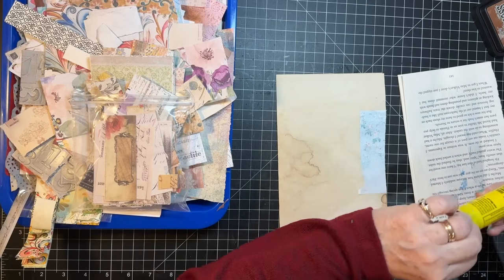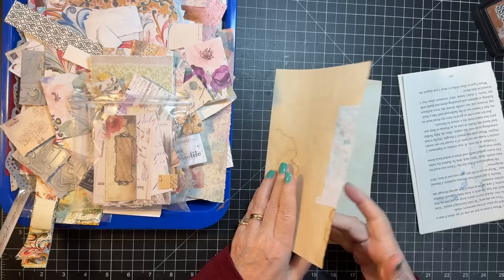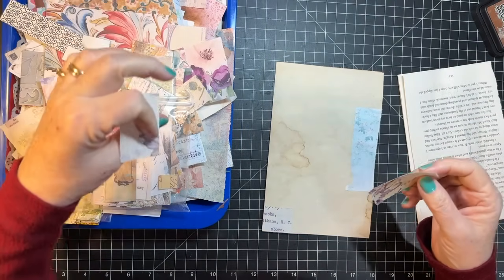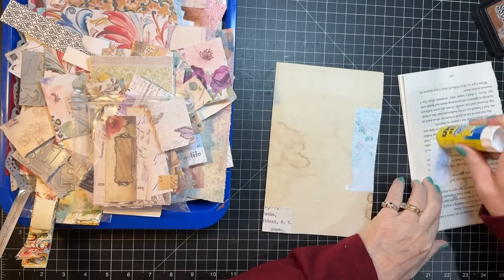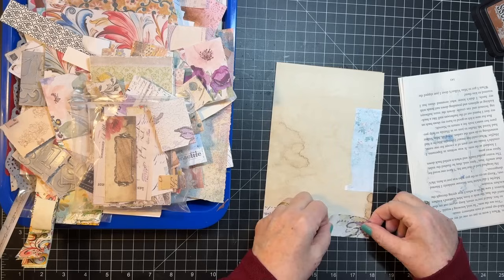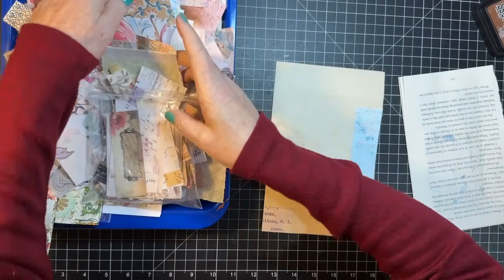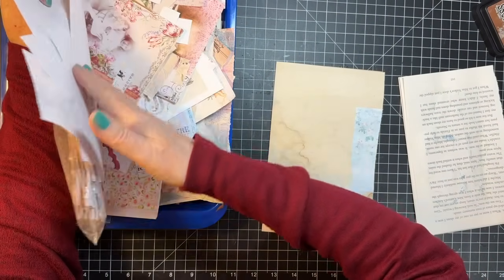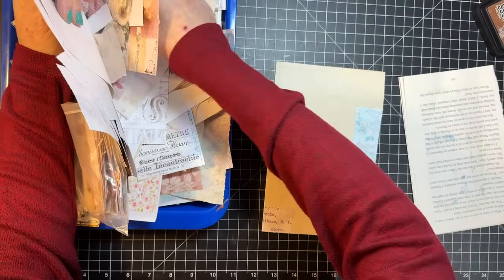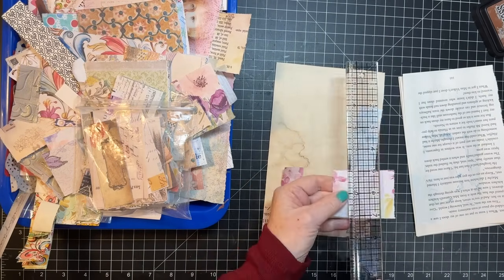We are gonna go around the edges of our little pages. You can do all sides if you want to, but I usually don't - I usually leave a bit. Hope you're having a good Saturday! I am just working hard to get my videos done, that's my goal today. I have this one and one more and then I think I can go - phew, it's Christmas break!